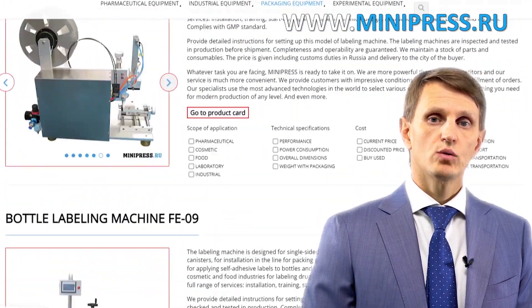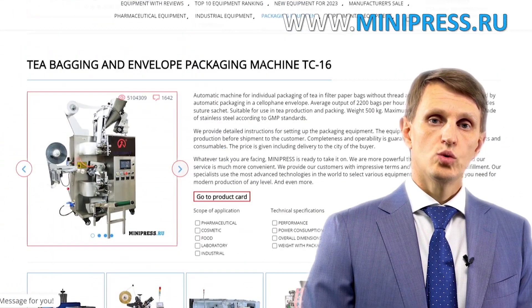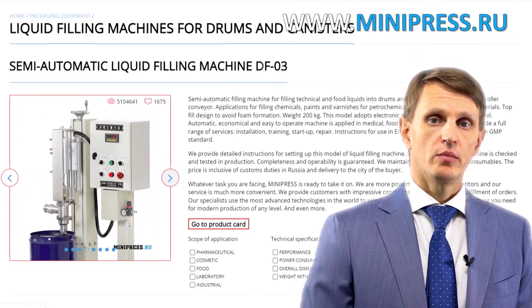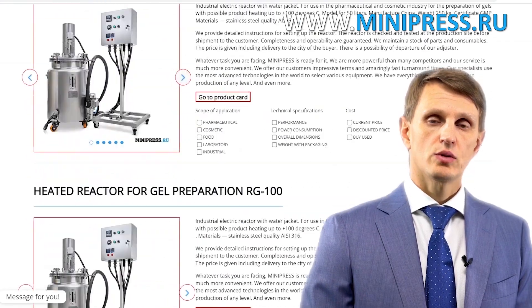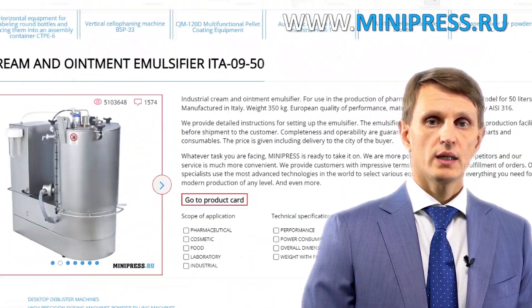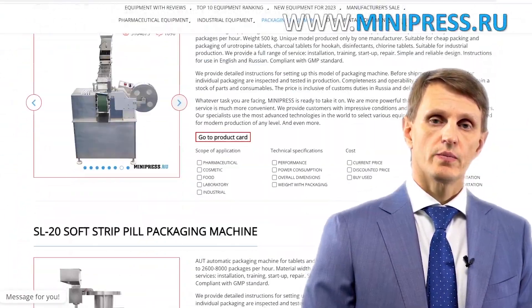Every year, I participate in pharmaceutical equipment expositions worldwide in order to pick new, better quality models to include in my catalog. In my catalog, you can find tablet press machines, blister packaging machines, coating machines, packaging and production equipment, a wide range of laboratory machines, as well as compact desktop units to start your pharmaceutical business.